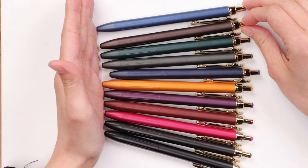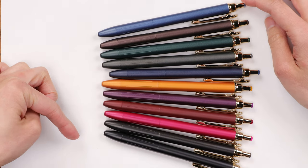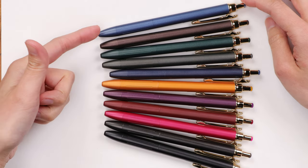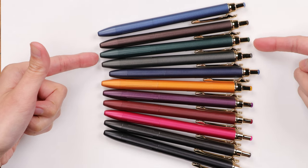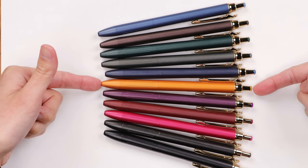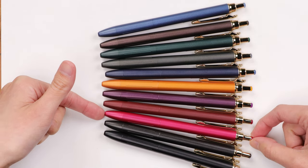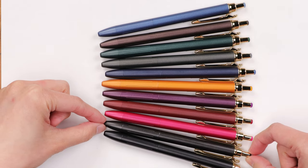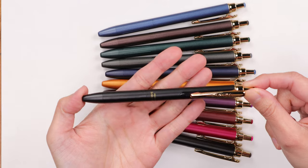Here in front of me I have 11 different pens. We have all of the vintage colors going from blue gray, brown gray, green black, dark gray, blue black, camel yellow, bordeaux purple, red black, cassis black, sepia black, and then the bottom one is actually just your standard black color.